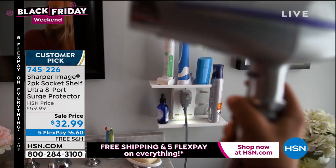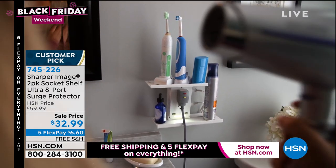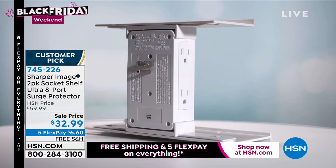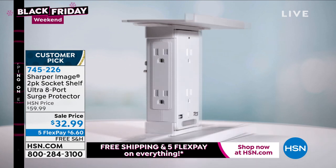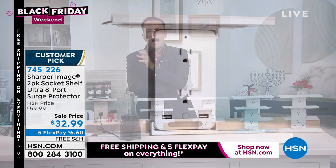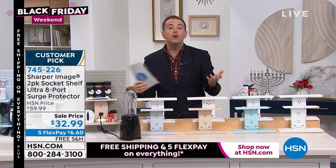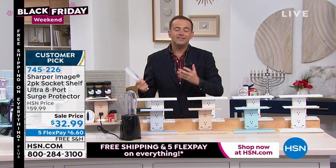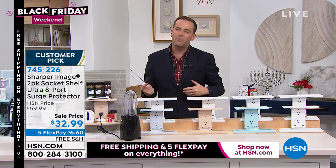At about sixteen dollars per unit right now — that's insanity. Free shipping and handling, five flexible payments of six dollars and sixty cents. Uncle Doug, Aunt Susan, sisters, brothers, nieces, nephews — you could name virtually anybody in the family and they would love this and use this.